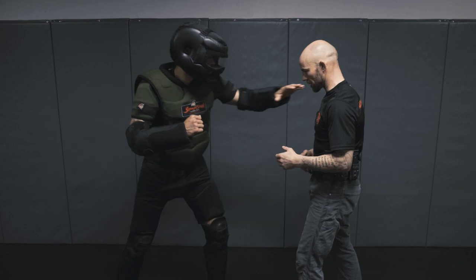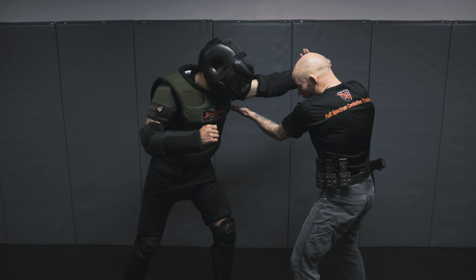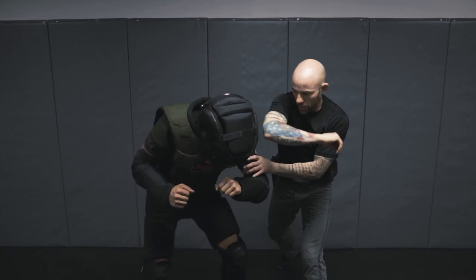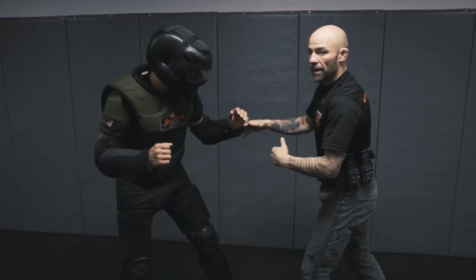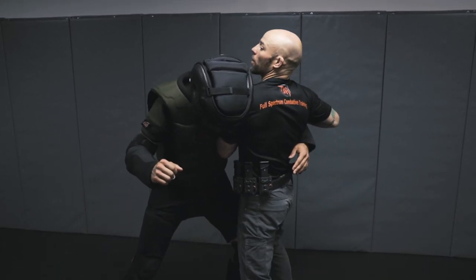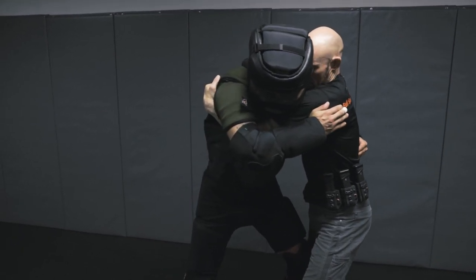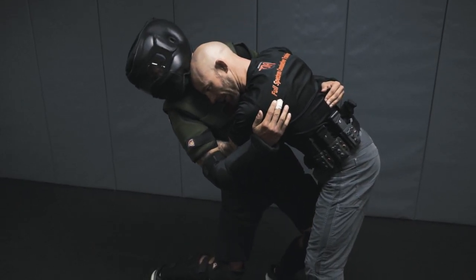Once again: the attacker reaches — left or right hand, it doesn't matter — before he establishes the grip, this is where we want to hit the arm drag. He reaches, arm drag, we pull and step. From there we can apply low-line strikes — elbows, hammer fists, etc. — or simply disengage. In the event we get fouled up and he steps in, now we're in the 50-50 position.